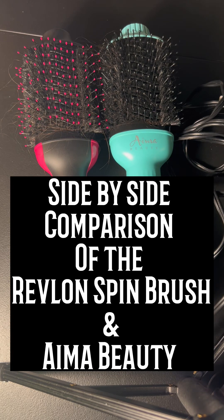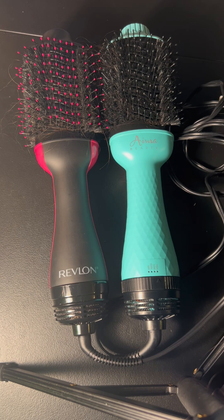Hey guys, today I am doing a side-by-side comparison of these two popular spin brushes that you can find on Amazon. This is the IMA Beauty and the Revlon spin brush.